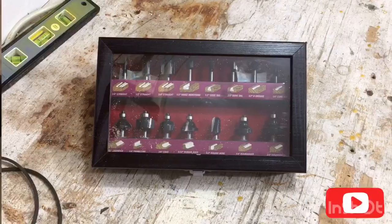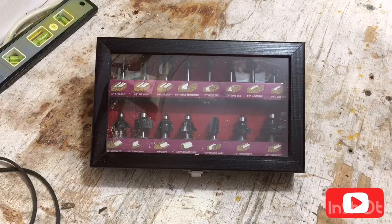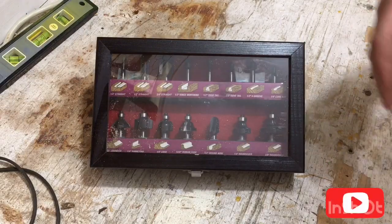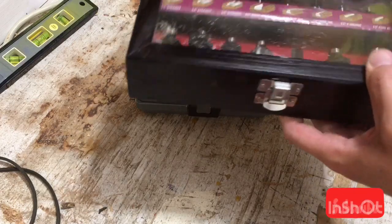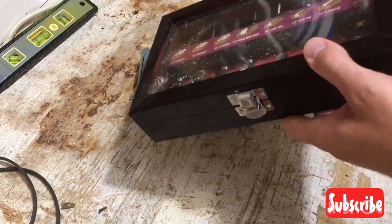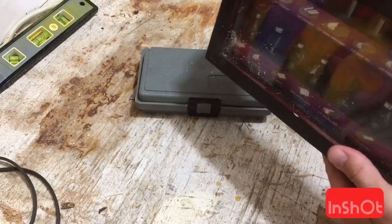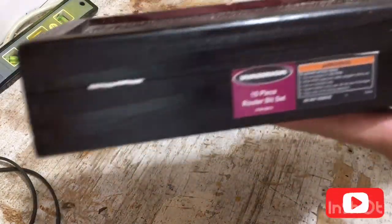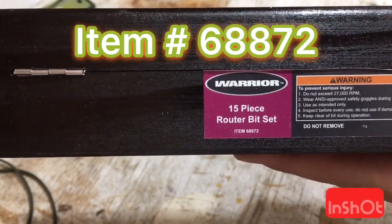When you purchase this set — the 15-piece router bit set from Harbor Freight — you get it in a nice little pine box. I'm assuming it's definitely some sort of pine. And it is the Warrior 15-piece set. You can see the item number right down there.